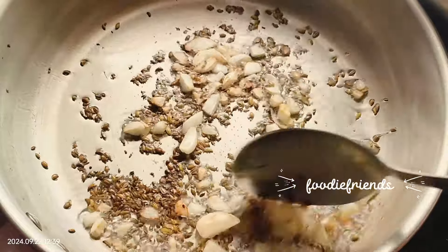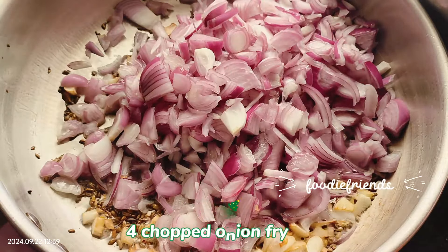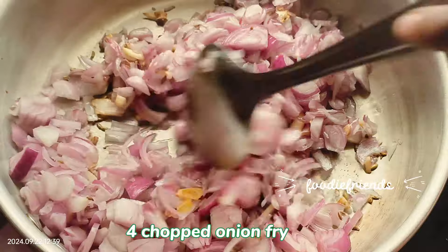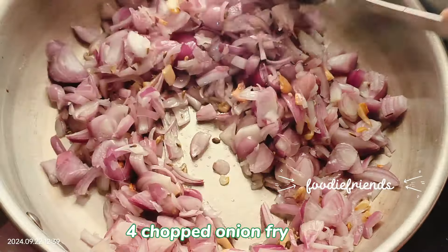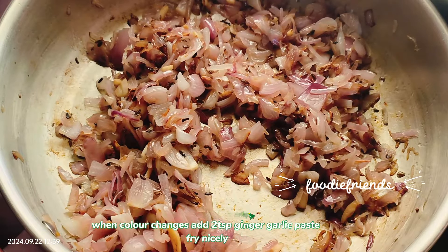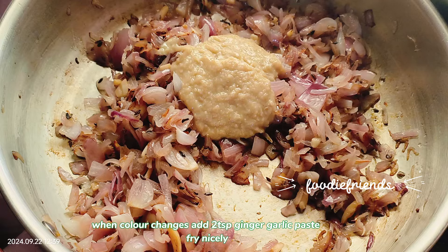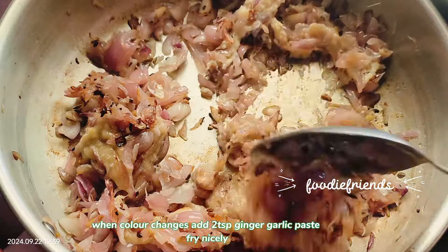Fry it until it is cooked and chop it. Fry it until the color changes. After the color change, continue frying.